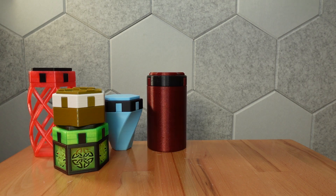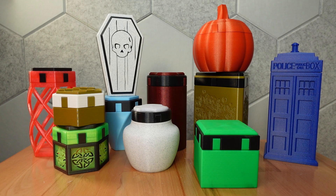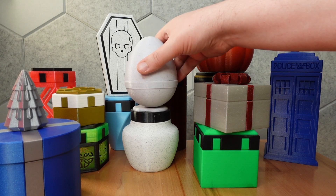This update is available for all the standard boxes — hexagonal, cylinder, and square — as well as the holiday boxes: pumpkin, coffin, present, and Easter egg.